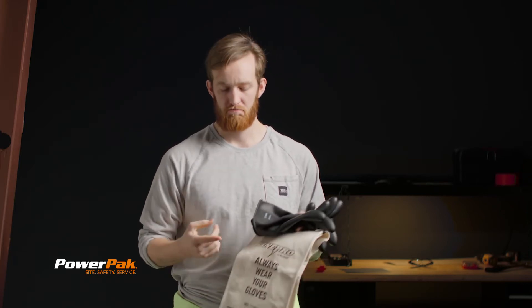Now every time you use these gloves, they need to be field tested — but don't worry, it's quick and easy. I'm going to show you how to do it.